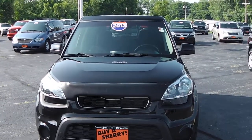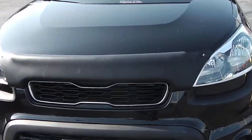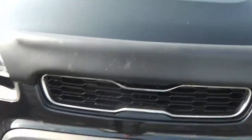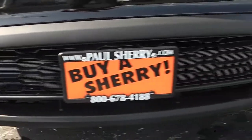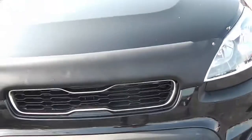This here is a 2013 black Kia Soul — very sharp. You do have the nice bug guard right up here, and the black front grille. You also have inserts where you could add fog lights if you wanted to. On both sides they're very easy and inexpensive to add if needed.